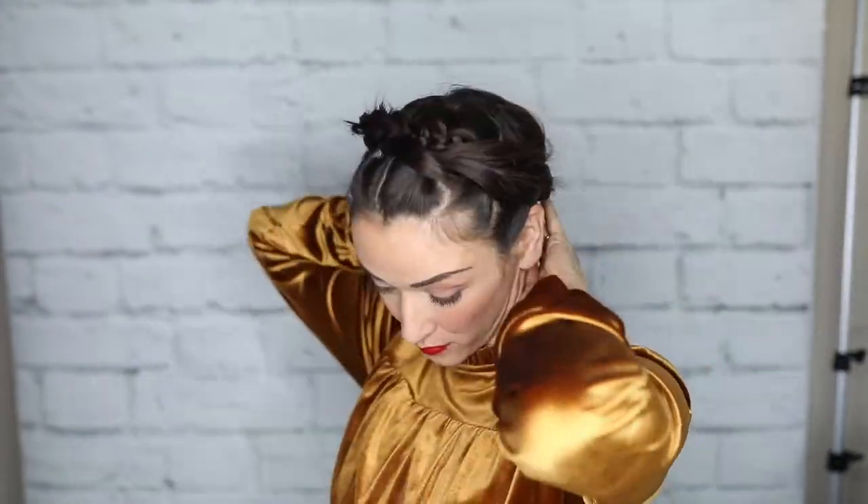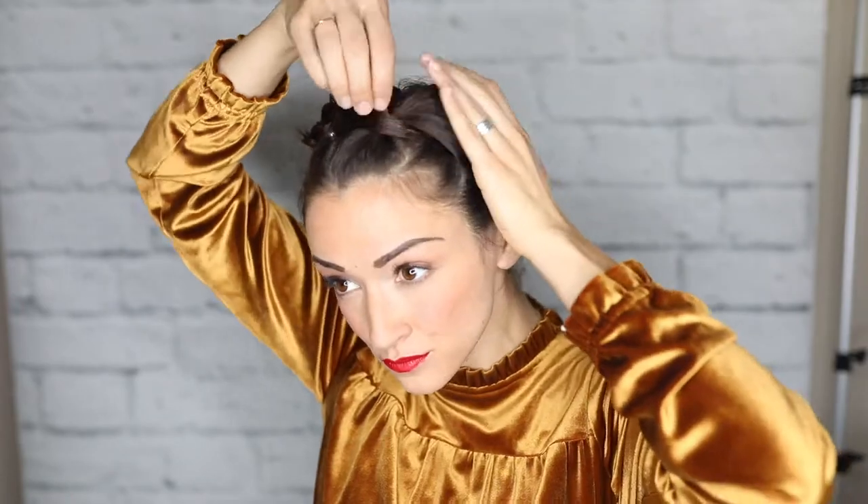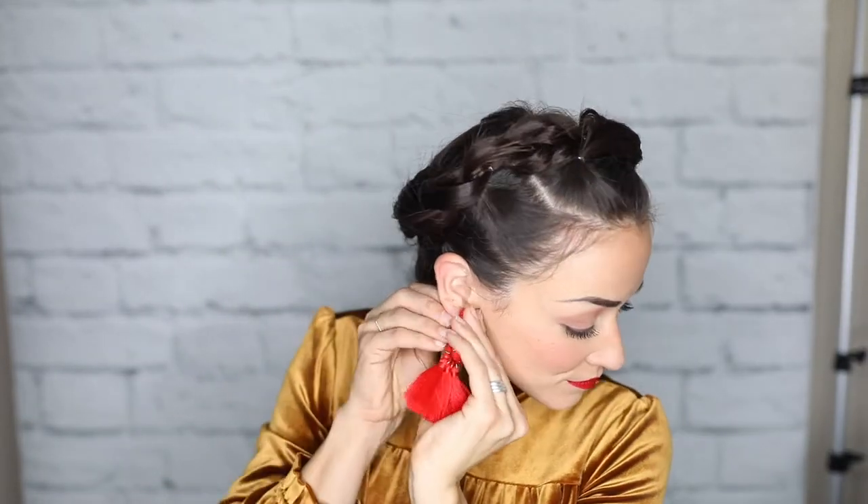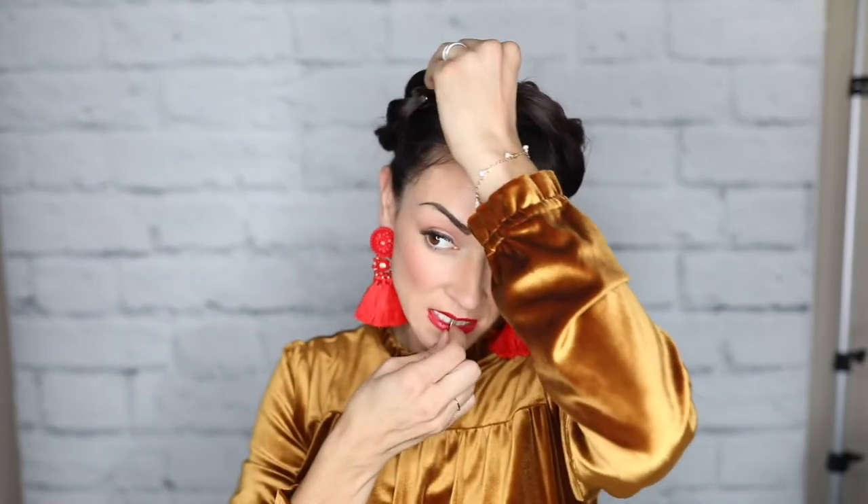Now I'm going to start working on these little loose hairs and sections that are kind of sticking up — bobby pins. There's no perfectionism when it comes to this hairstyle. Just pin it, hide it, do your best, and use hairspray if you need to. Pull the braids apart as much as you want — that's what gives it the best look. There's a little section here that just doesn't want to lay flat. I love this hairstyle with a big pair of earrings; I think it just completes it perfectly. And that is pretty much it — it truly is that simple.